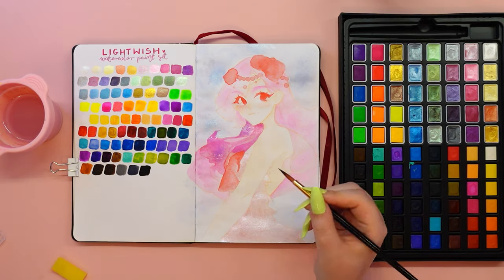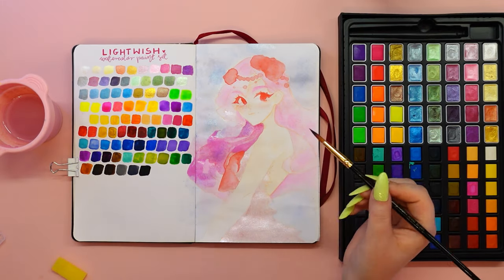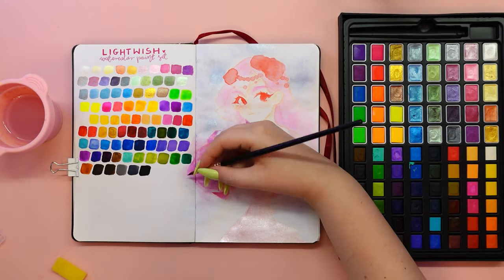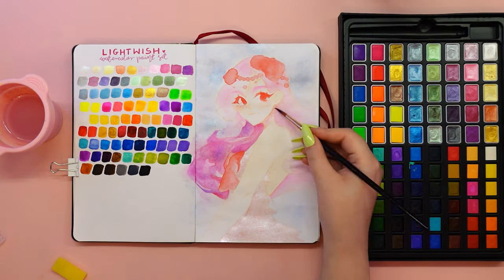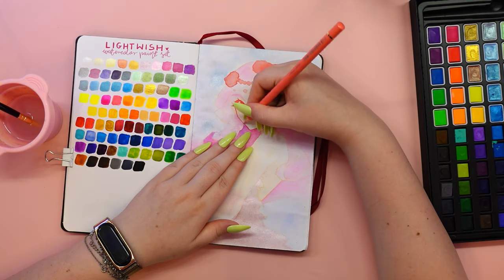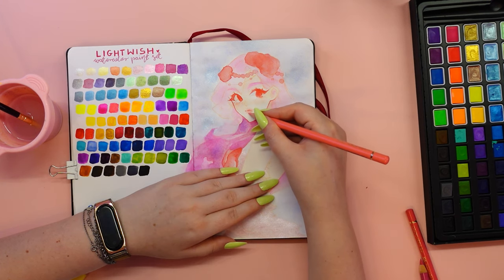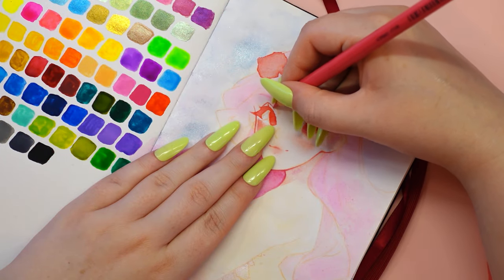I thought it would be fun to use the metallic glitter colors in the kit to paint something and add some glitter. Then the idea came to me — what if I drew a mermaid character? I just knew these metallic glitter colors were perfect for this. I could use them for the scaly dress or add some glitter to the background to make it look like water. I started by sketching the idea digitally, then printed it out and transferred it to my sketchbook using the light pad.